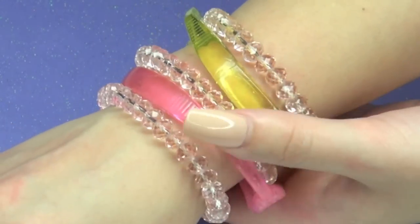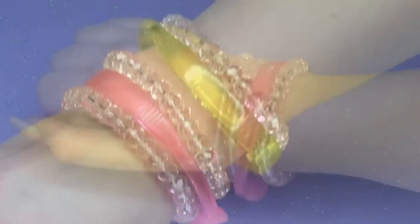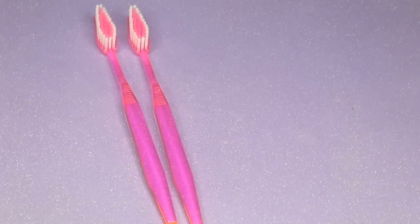Hi everybody, welcome back to my channel. Today I have a really fun video for you. I'm going to show you how to make a bracelet using a toothbrush.